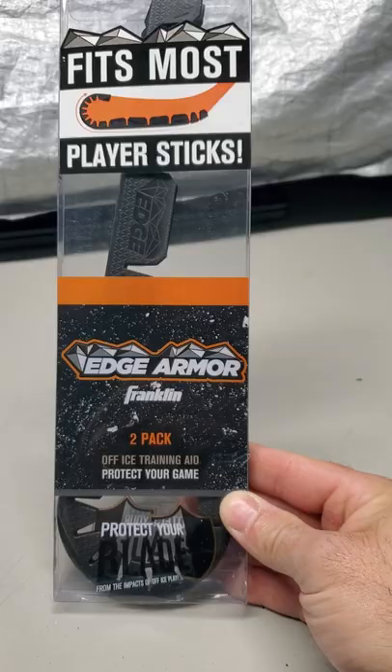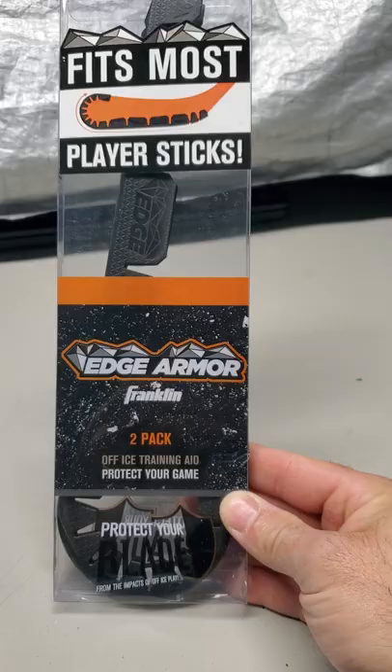It was $9.99 plus shipping. Shipping was really cheap — it was about $2.00, so it ended up costing me about $11.00 something. Here's the product package. You can get it right on franklinsports.com.